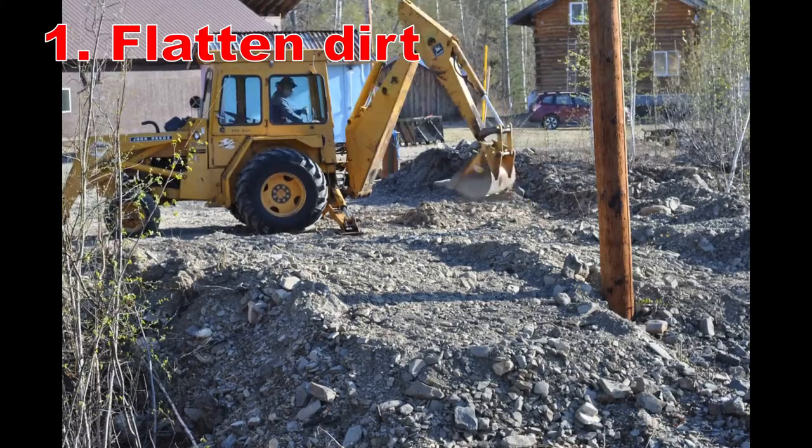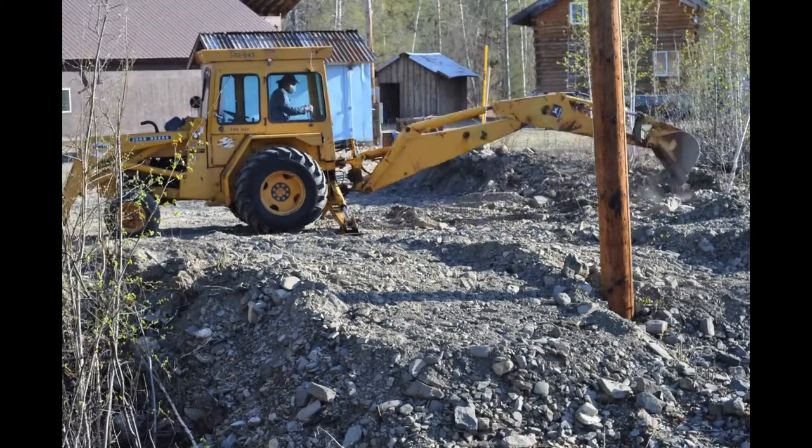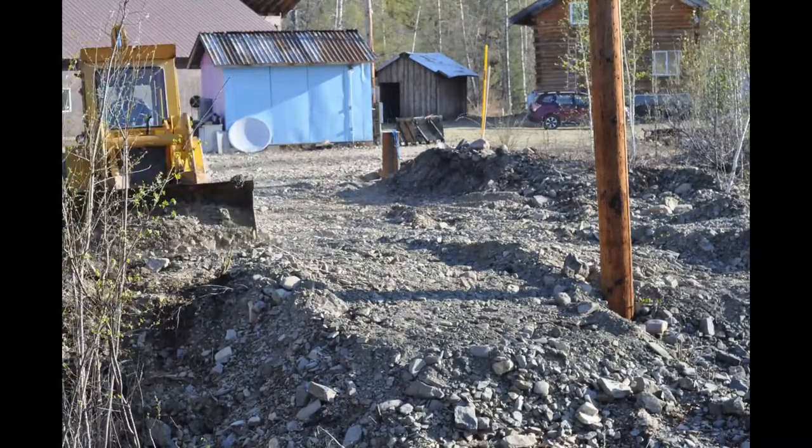Our goal is to flatten out the ground. That hole is where we pulled a tusk out back in episode one. So again, just using my backhoe, pushing things over the little cliff edge there.